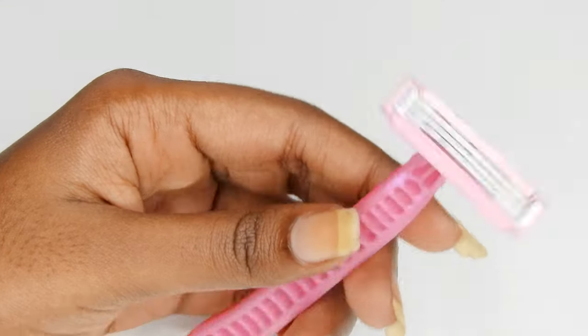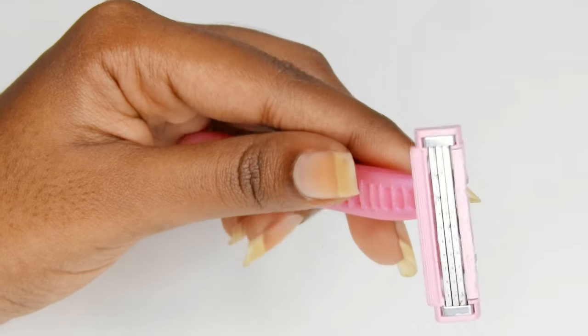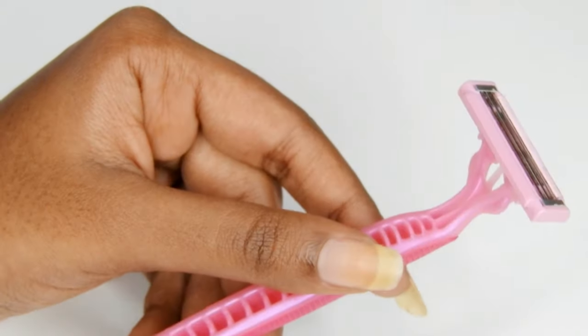This is my second purchase. When I bought the first razor, I did not store it properly and the blade got rusted. So in this video I am going to show you how to use the razor and store it for longer life.